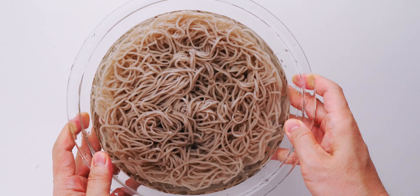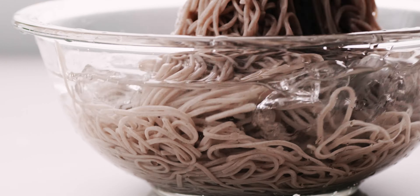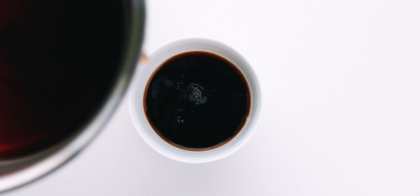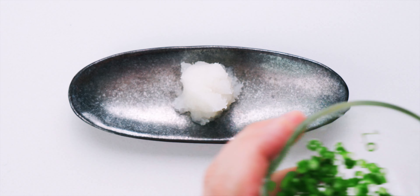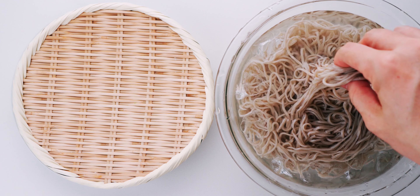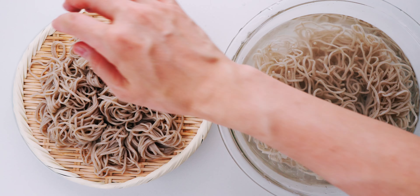Let's chill our soba by adding in some ice cubes and tossing the noodles around. This firms up the texture of the soba and it's gonna make it so cool and refreshing. Our tare should be cool by now, so let's pour it into a cup that's big enough for dipping a mouthful of soba. I'm also gonna arrange our grated daikon into a mound on a small plate, along with the scallions and wasabi. Finally, to plate the soba, I'm gonna grab small handfuls of noodles from the ice water and make little mounds of soba on our zaru. This makes it much easier to eat because you can pick up the bite-sized mounds with your chopsticks, and they won't get all tangled up.